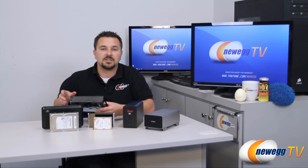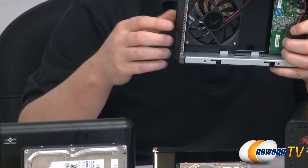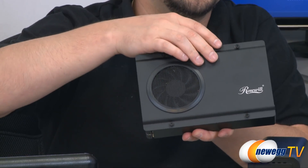There are also other things to look at like case design, durability, and what it's made from. This case here also has a built-in fan to help with heat control, as well as an aluminum casing for better heat dissipation.